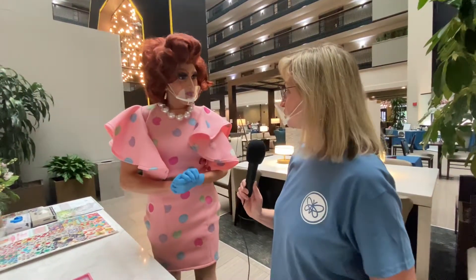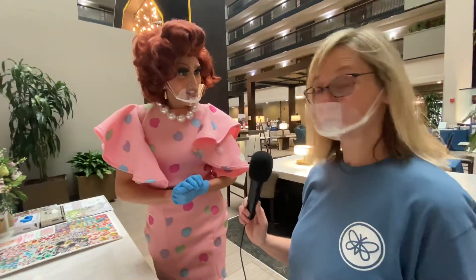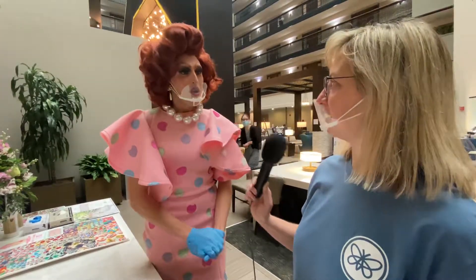How can people reach you after the wedding experience, after the virtual experience? How can couples find you? I do have Instagram, Facebook, and I also have a website. It's plentyocookies.com — like the candy, good and plenty. Check out Plenty at plentyocookies.com. We'll be coming back to you live from the wedding experience.